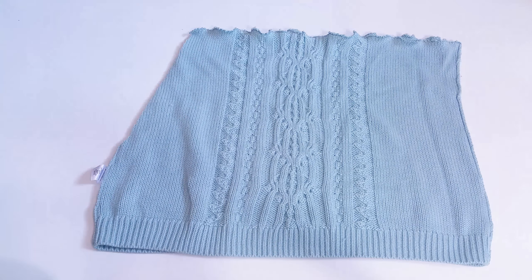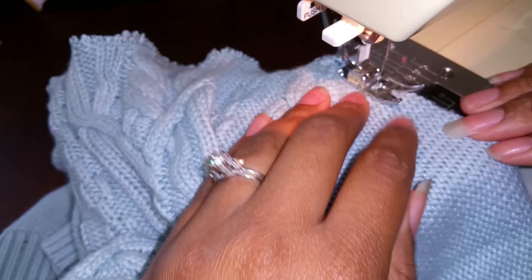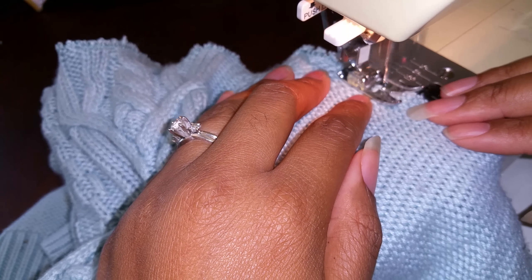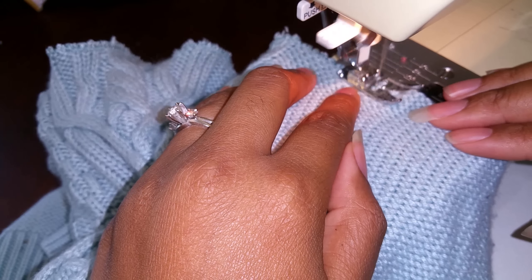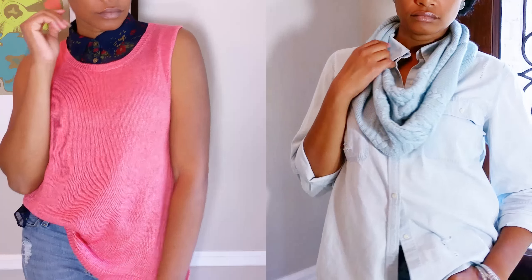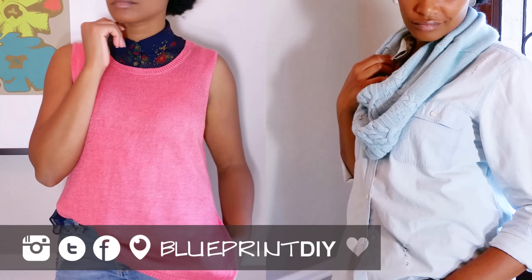So let's turn it inside out and cut the sides so they are angled like this. Now just zigzag the seams closed using your hands to guide the fabric through the sewing machine. You definitely have to watch it, especially if your scarf is thick. If you don't have a sewing machine, just use fabric glue. And there you have it — two fall trends that are really easy to DIY.